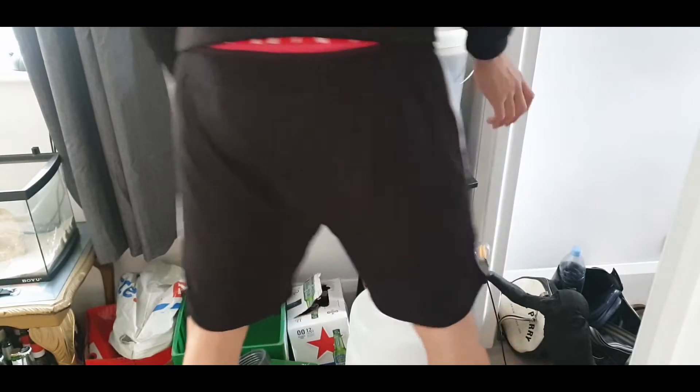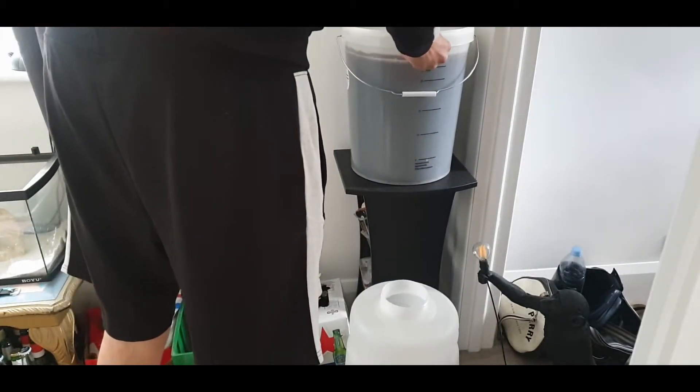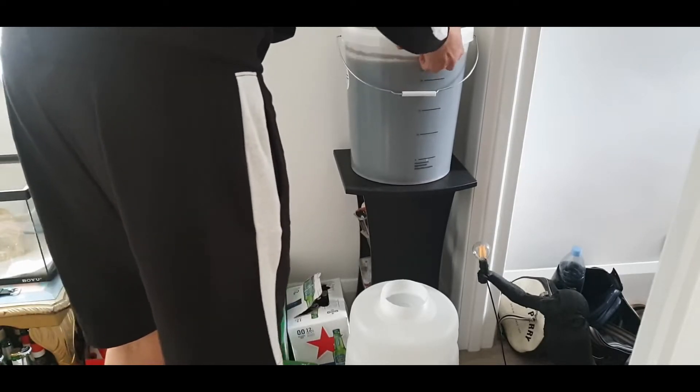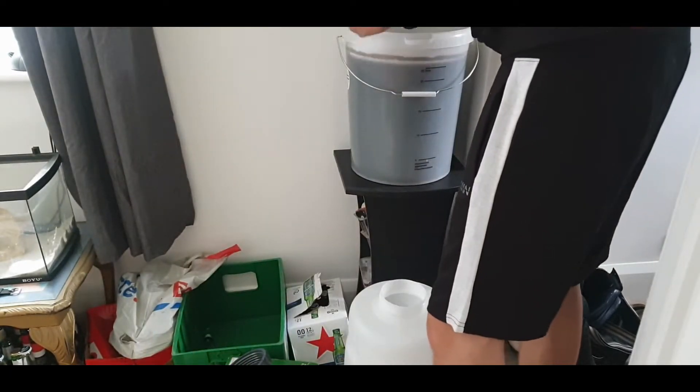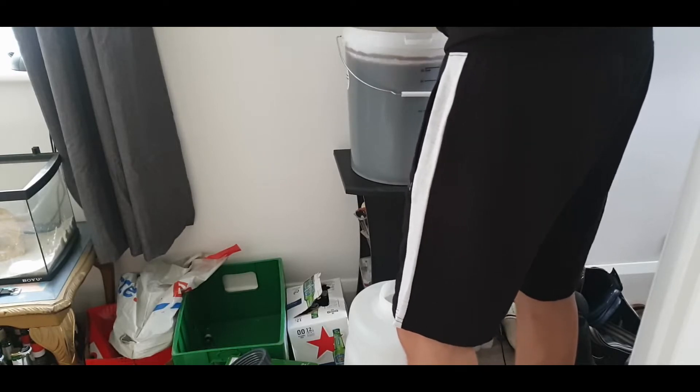Alright, we've made it — that went better than expected! Let's open this up. There you go, hopefully this doesn't spill on the walls.